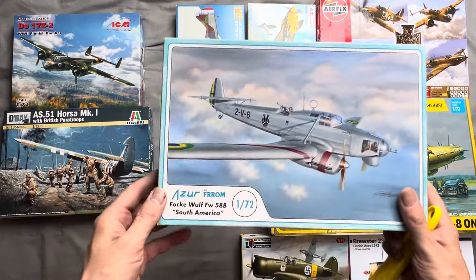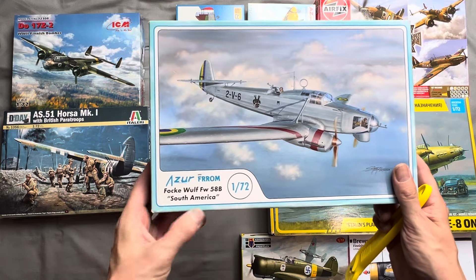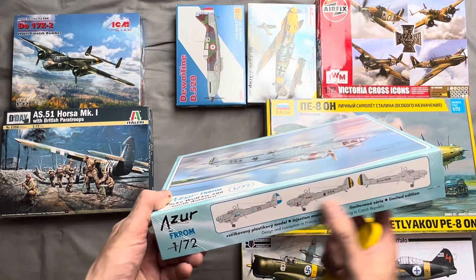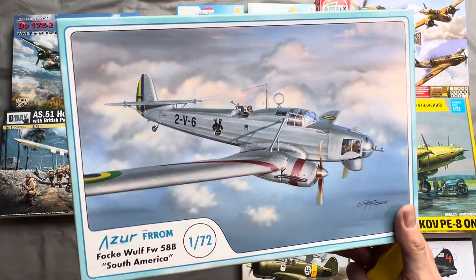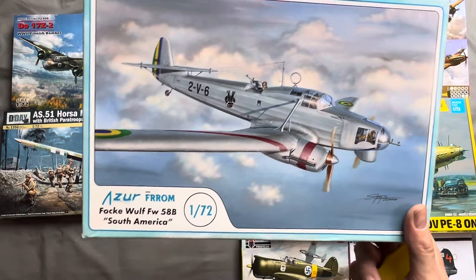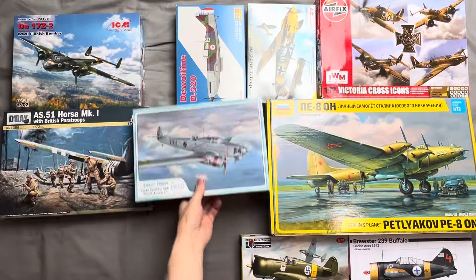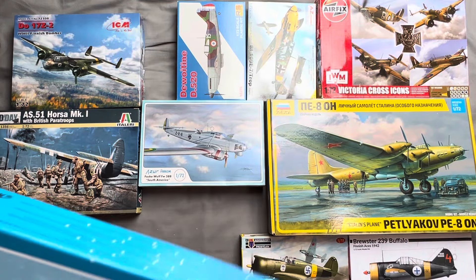Next off we have an Azur FW 58B for South America, which comes with Brazilian and Argentinian markings. This is a pre-war design — I think it was originally designed as a light bomber and light transport aircraft, but was largely used in a training capacity, apart from in South America where it served as a maritime patrol aircraft.